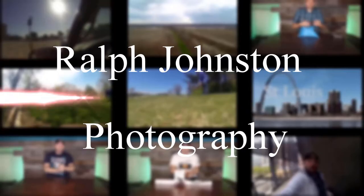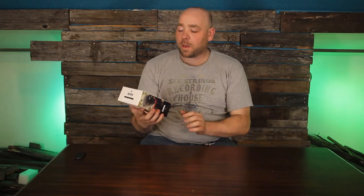Hello guys, my name is Ralph Johnston and welcome to another episode of Ralph Johnston Photography. Today we are doing a product review on the Rode Video Micro.